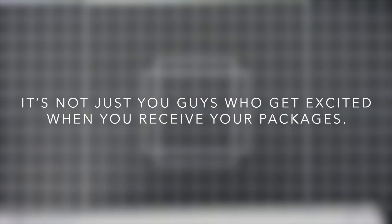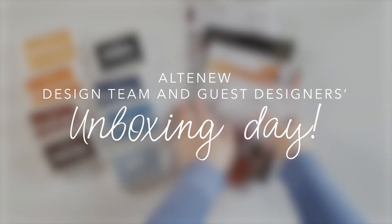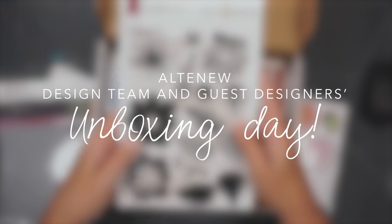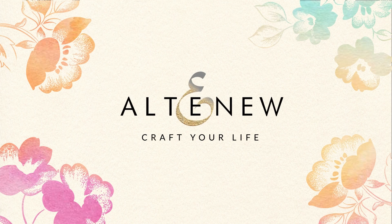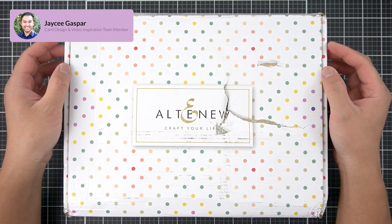Are you ready? Hey there everyone, it's JC, video inspiration team member and card design team member for Altenew. Hey friends, it's Amanda. Hi everyone, I'm Erin Thompson. Hey guys, it's Joy here. It's time for the Altenew unboxing — super excited because my happy mail from Altenew has just arrived! I just got some new crafty goodies for their latest and future releases. Look at the polka dots, isn't that just so cute? I love great packaging, I always get so excited when I get some goodies from Altenew.